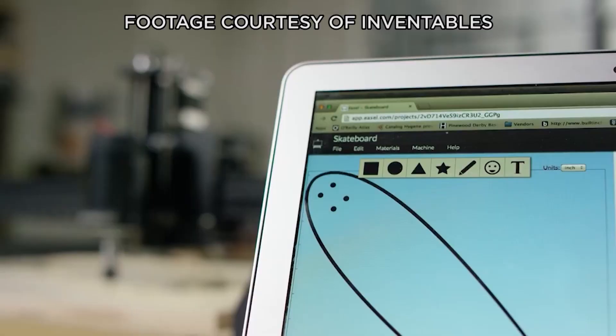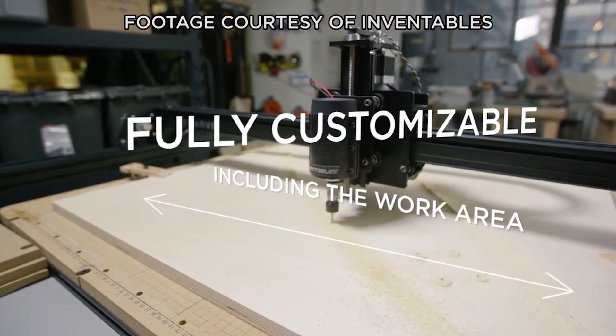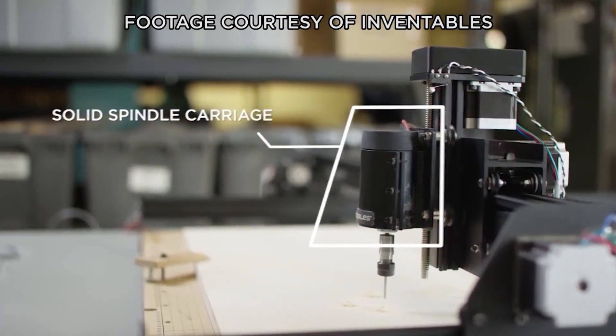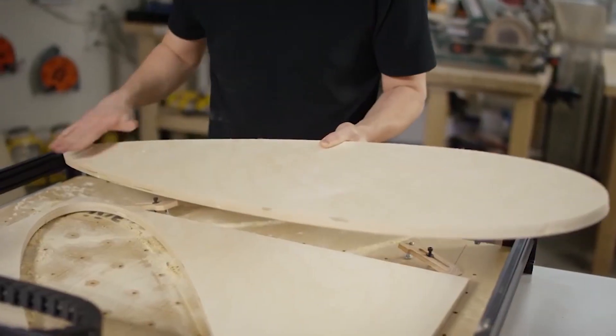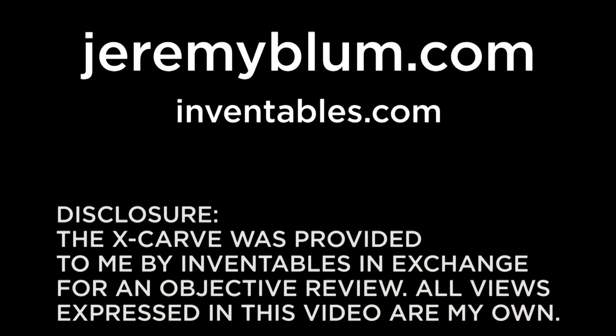For someone who's new to carving and wants to get started using a CNC mill, the X-Carve is a great option, and Easel makes it even better by making it really easy to get designs made for the X-Carve. Thanks a lot for watching. If you have any questions, feel free to shoot them to me on Twitter — that's the quickest way to get in contact with me. I'm at SciGuy14. Thanks a lot.